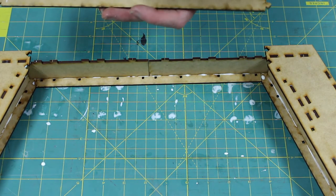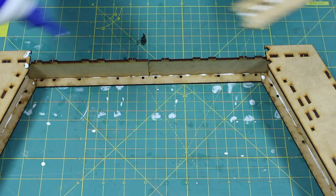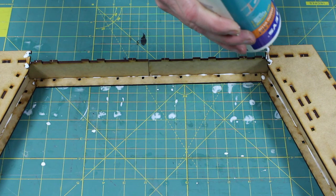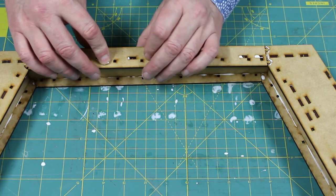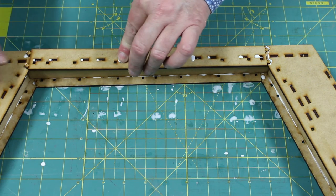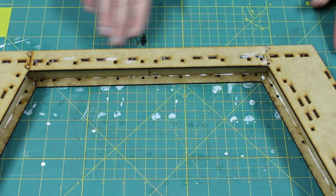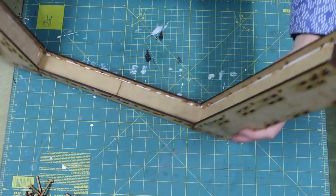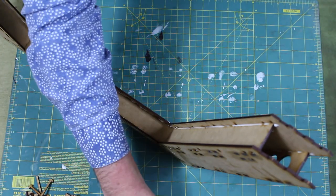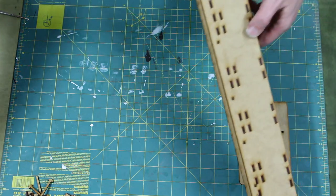Flip it over — again, squares in towards the middle. So how you do your legs is up to you. My suggestion is to stand it up so you've got the slots facing in the air, then just come along and glue them in. The other alternative is to do the whole thing in reverse — put the leg down at the bottom, stand it up and push it in. I think we'll go for that strategy.